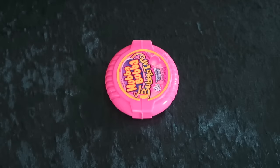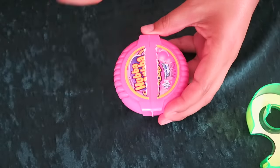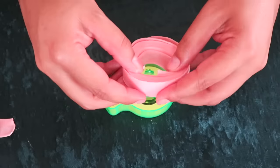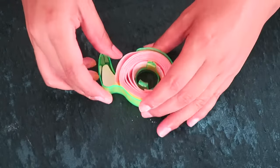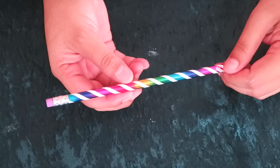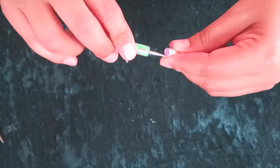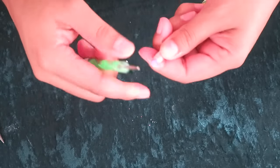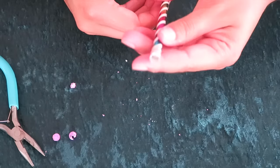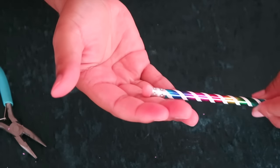Ahora vamos a hacer la cinta adhesiva y para esto vamos a necesitar chicle, el que viene en estas cajitas. Ya después vamos a retirar la cinta adhesiva. Vamos a quitarle un pedazo aquí en el centro, más o menos tanteando que nos quepa en el estuche de la cinta. Lo colocamos en esta forma y como pueden ver es bien simple. Ahora vamos a hacer el borrador de un lápiz y para eso vamos a necesitar chicle. Vamos a quitar el borrador con unas pinzas. Si se ha dañado la orilla puedes utilizar las pinzas y lo puedes acomodar en esta forma. Vamos a agarrar un pedacito y vamos a hacer una bolita, y después simplemente lo colocamos en el lápiz.